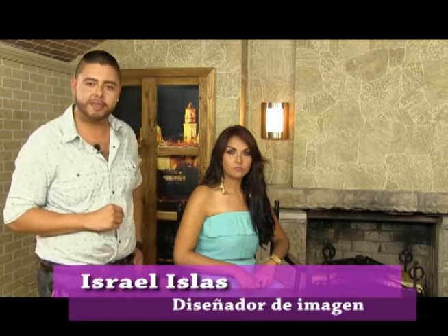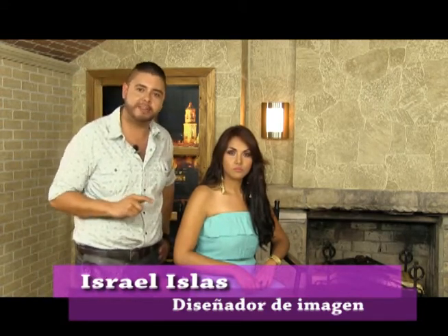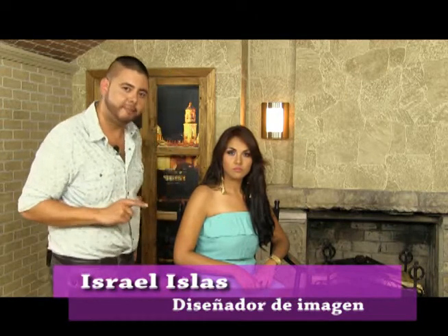Welcome to a more fashion, style and beauty. In this time we will talk about how easy it is to make ondas at home through tenazas. Let's start.